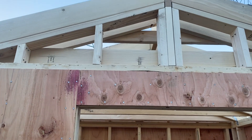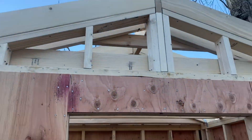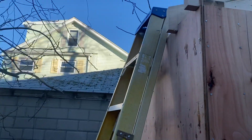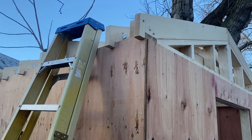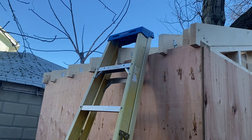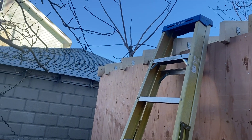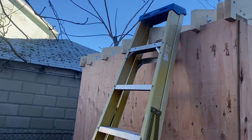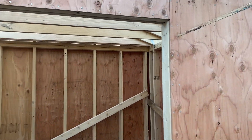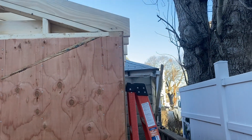My next step is going to be sheathing up these areas on both ends of the gable wall, and then I'm going to tackle the sub fascia and the rakes. Then I'll be ready to put some roofing on. It's been a really good project so far — a lot of fun. I learned a lot and was able to overcome most of the challenges I came across, so I'm pretty happy with it.